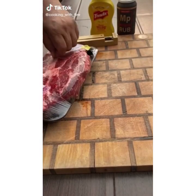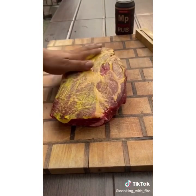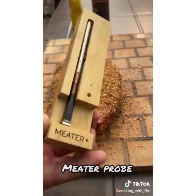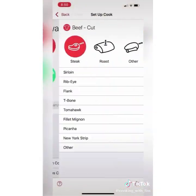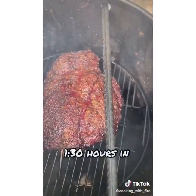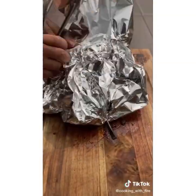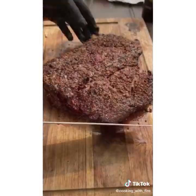Let's get started on some poor man burnt ends using a chuck roast. Slather it with mustard — trust me, you will not taste the mustard. Season with Peppercorn Bigger by Spiceology. Use a meat probe to keep temps in check. Using a pit barrel to smoke — set it up for 165 degrees and no peeking until one and a half hours in. Once it hits 165, wrap it in foil — don't wrap the tip of the probe or it won't connect with your phone. Put it back on the grill until it reaches 195, then take it out.